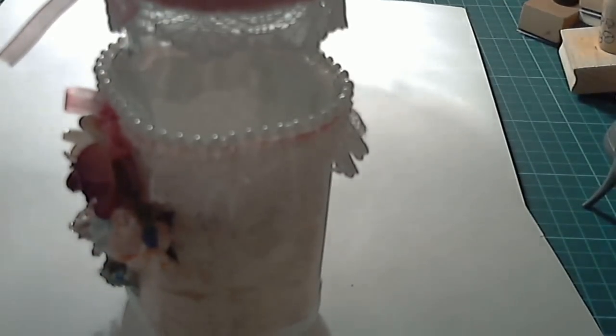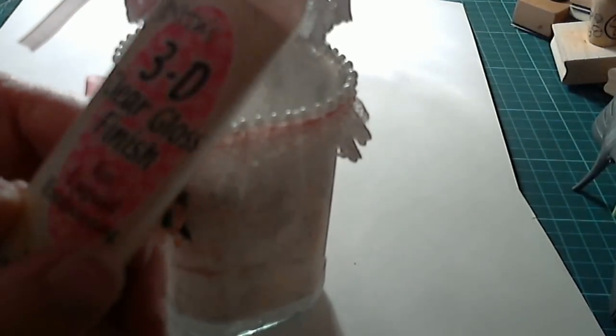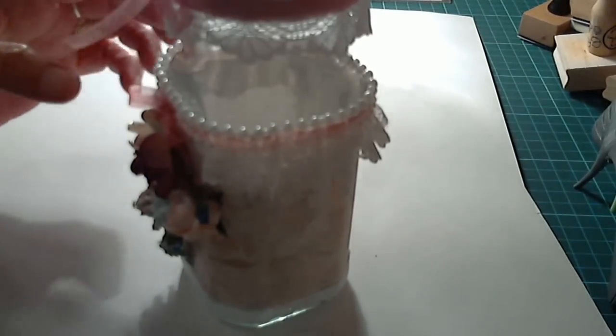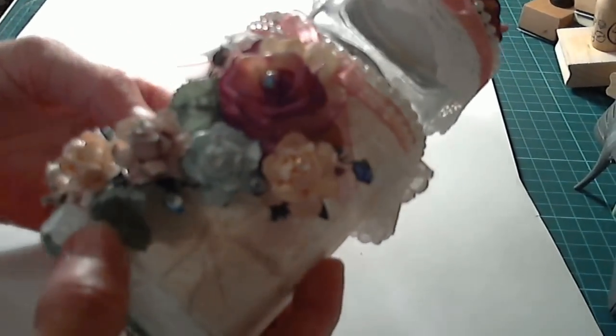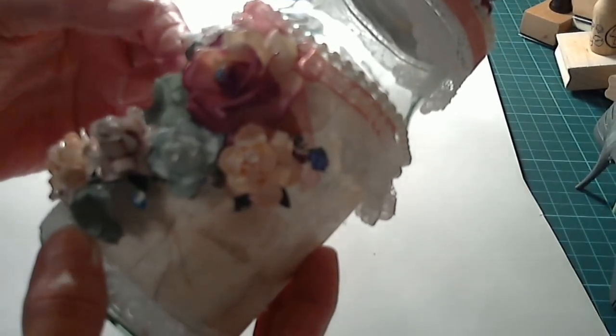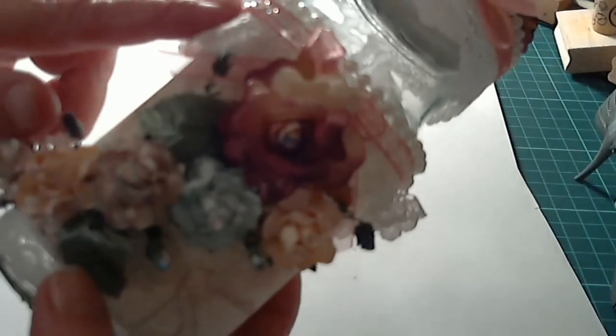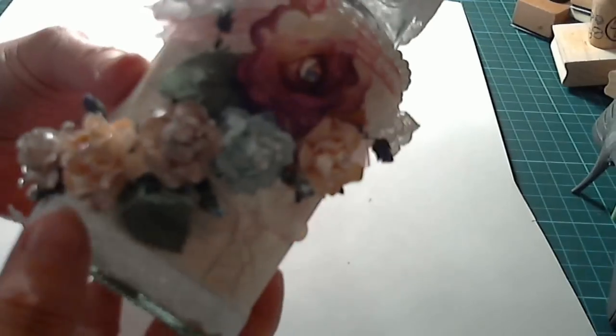Then I put some 3D clear gloss finish on, just to leave a sheen on the roses, and I've done that to all of them — just painted a little bit on — and done the same down here with these. There are some leaves as well. I also put some iridescent string of beads on the bottom part, and then more wedding creation roses going all the way around and coming up to the big one.